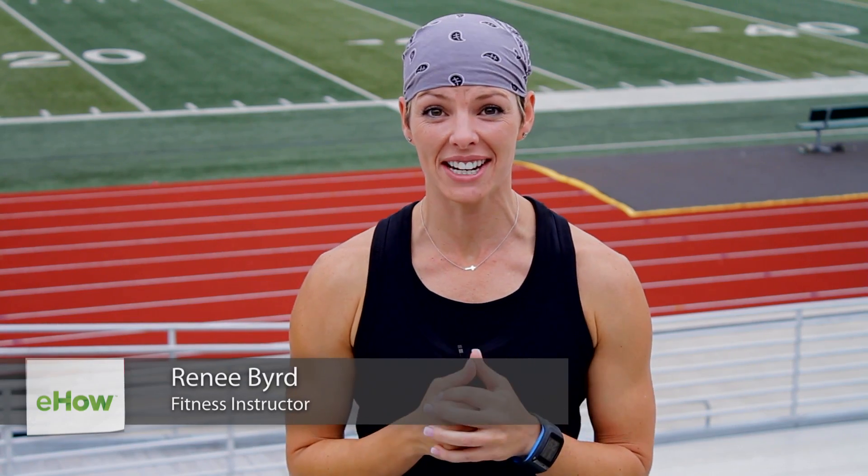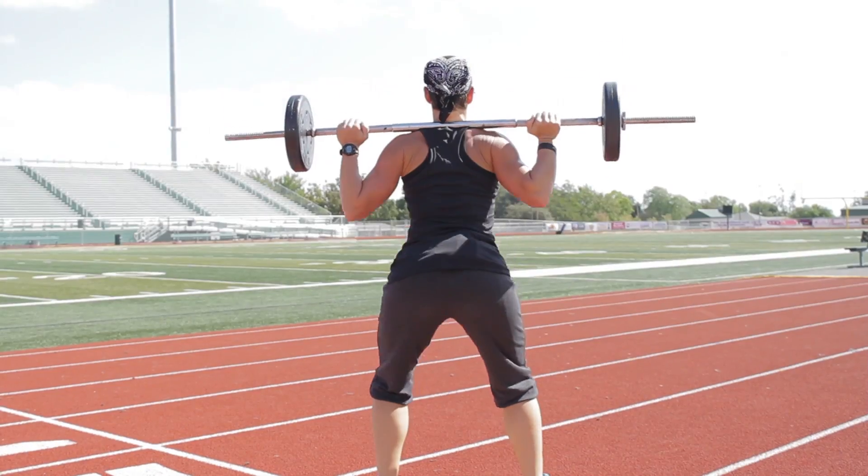I'm Renee Burr with Camp Gladiator in Dallas, Texas, and today we're going to talk about proper hand placement when you perform squats.